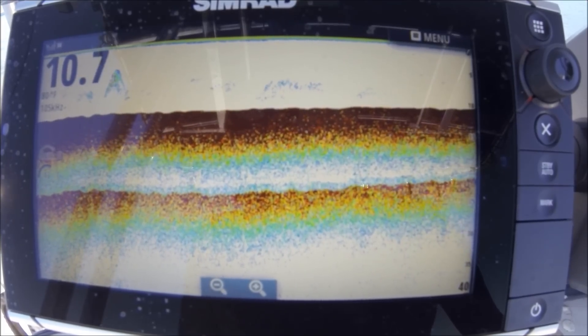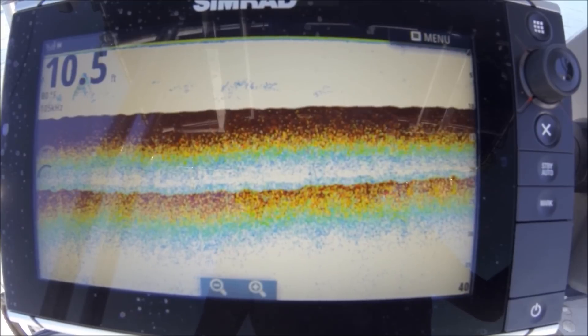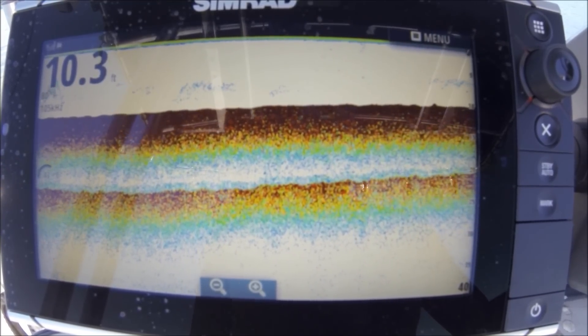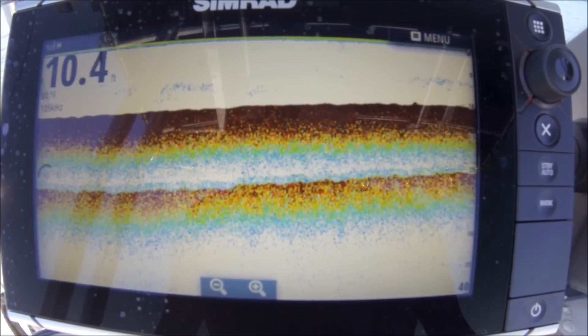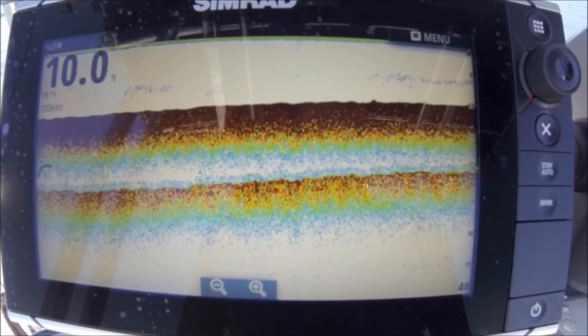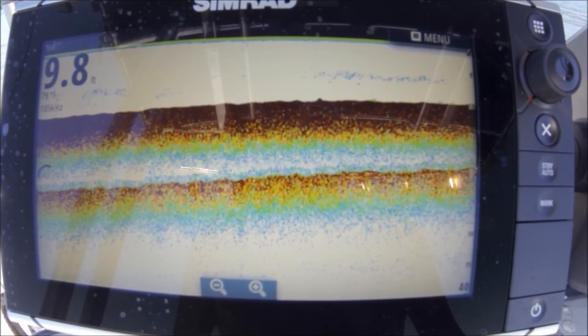I'm setting up the CHIRP transducer here with the EVO2. It's a very cheap transducer — about $300, a little under $300. The EVO has CHIRP built in; you can get it with the sonar hub. I'm going to show you how to set up the fish finder with the EVO2. It's very simple. We've got some boat traffic out here to deal with, but can't help that.